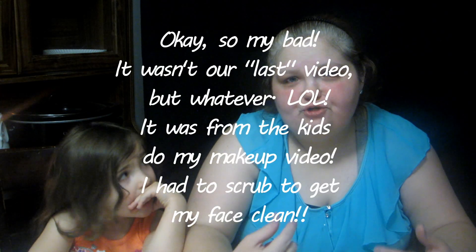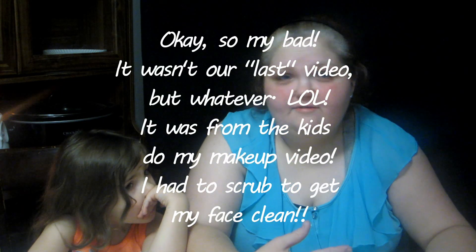Hey y'all, it's Heather from We Are That Odd Couple and I've got a special guest for this video — this is Piper. I want to say up front that if my face is super red, go back and watch our last video we just posted and that will tell you why.